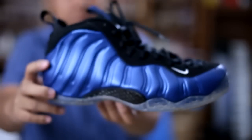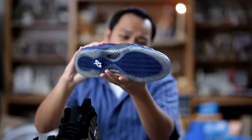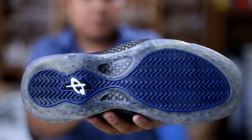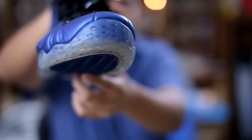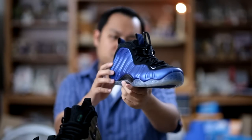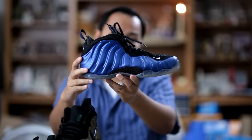Last year I had a chance to purchase the Royals. As you can see the soles are still doing okay as well as the upper, and I've worn these over ten times in the past year. So I'm going to show you guys how I kept my Foamposites looking clean and fresh.